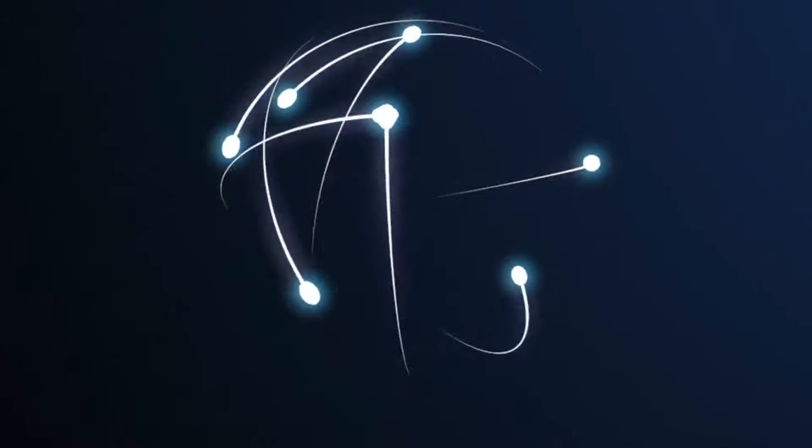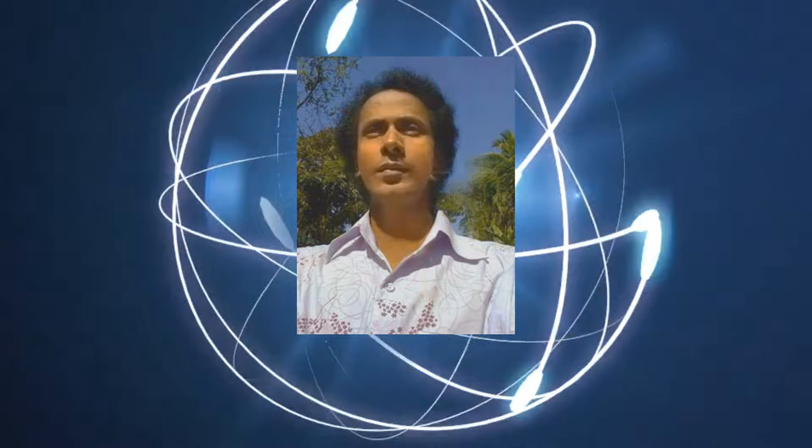Dear viewers and all my esteemed subscribers, I am M.A. Mustafa. Welcome back to 100Pixels.